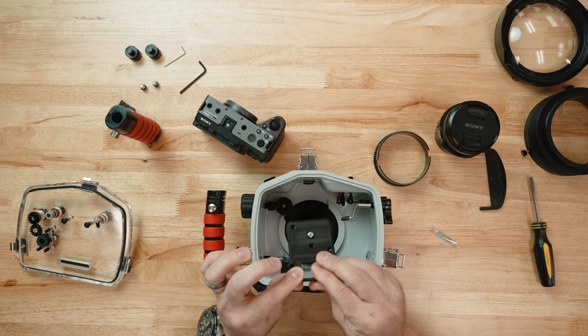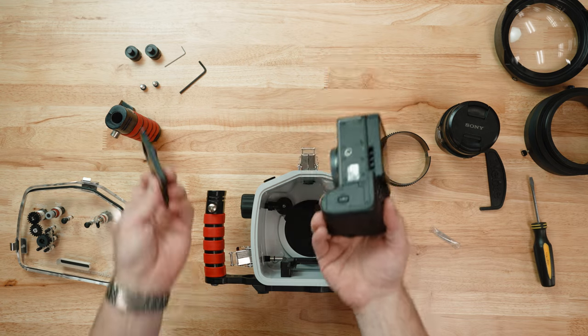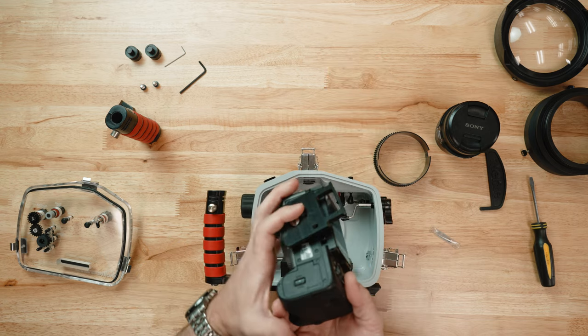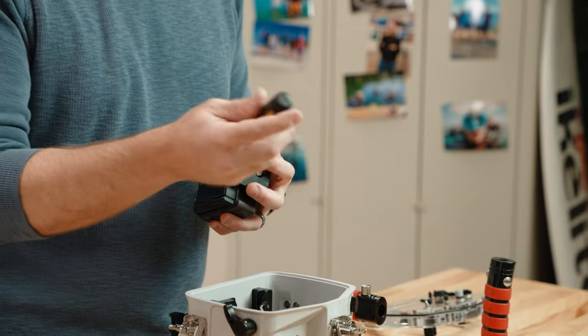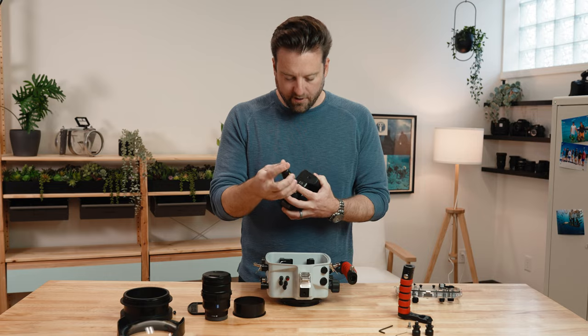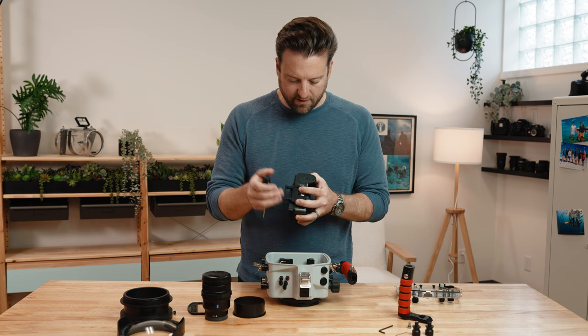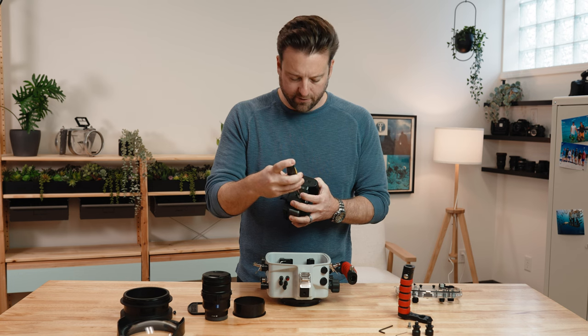You'll have a camera mount inside — go ahead and remove that. You'll notice there's a quarter-twenty bolt. I'm going to take that, line it up with the quarter-twenty hole of my camera, and use a flat-headed screwdriver to tighten that down. Make sure this is nice and snug — you don't want any movement in this piece because any movement will translate to misalignment in the controls.